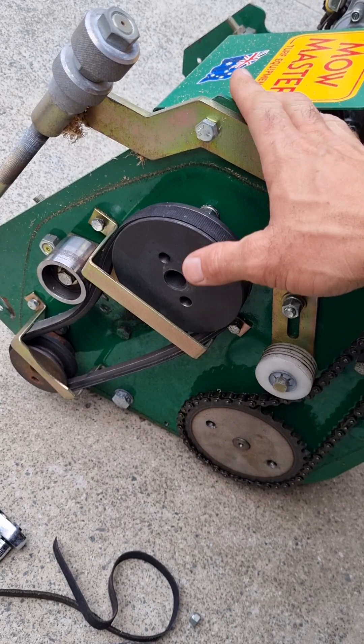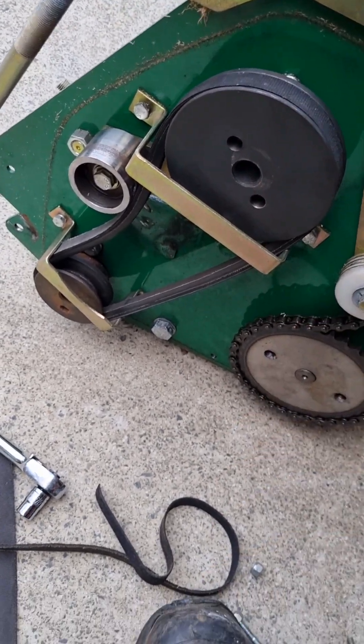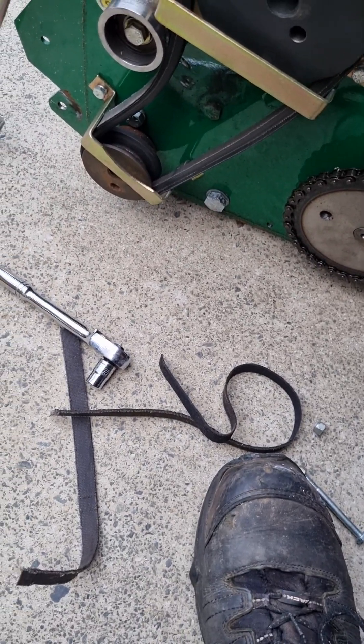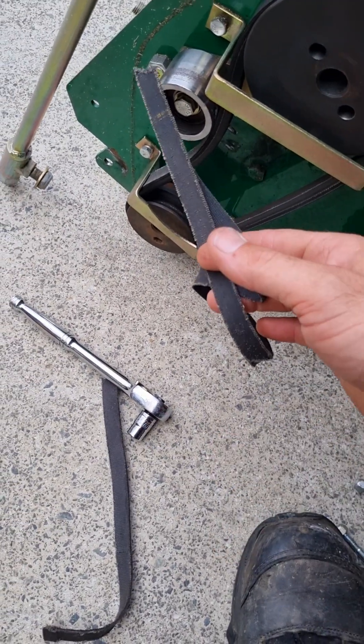Now this isn't mine, although I've had one of these before. It's a mate of mine so I'm fixing it up for him, but I took the cover off just now and that's what I found inside the cover.